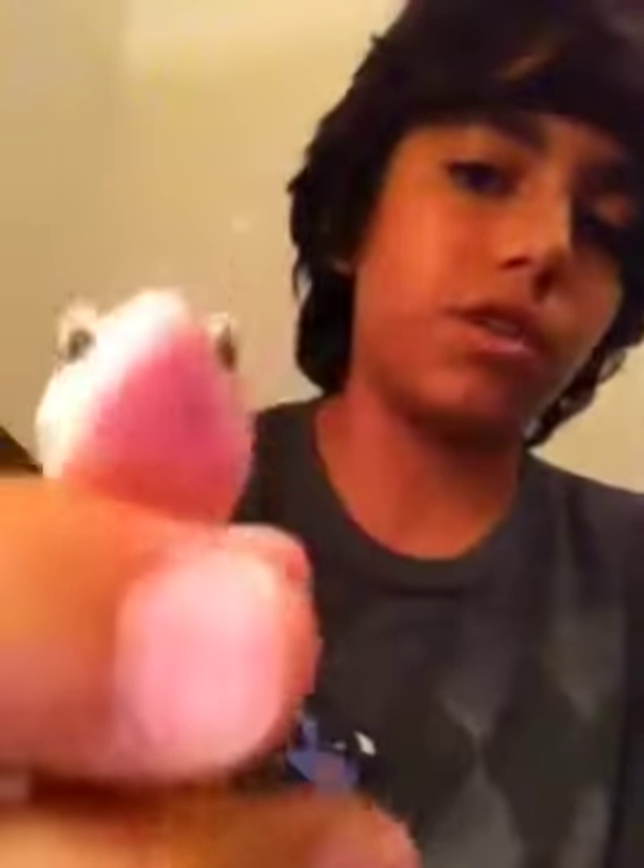This is my albino leopard gecko — it's got ruby red eyes. I don't know if you can see it, but I promise it's got ruby red eyes.